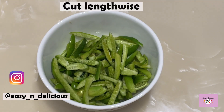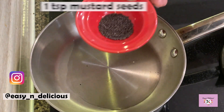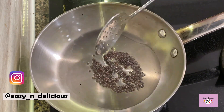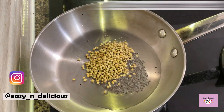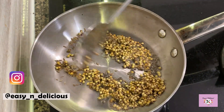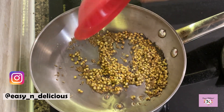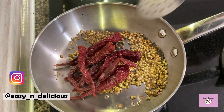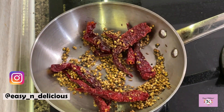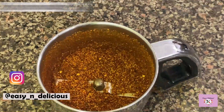Here we have tendli, or ivy gourd. Wash and cut lengthwise. First we will need to make the masala powder, which is the most important part of this recipe. All the flavour comes from this masala powder we are going to make. The combination of these spices used are going to give this dish an awesome flavour. Fry on low flame until golden and fragrant. Now fenugreek seeds are bitter, so a few are good. Try to use birki chilli as they have a lot of flavour. We will allow this to cool a bit.